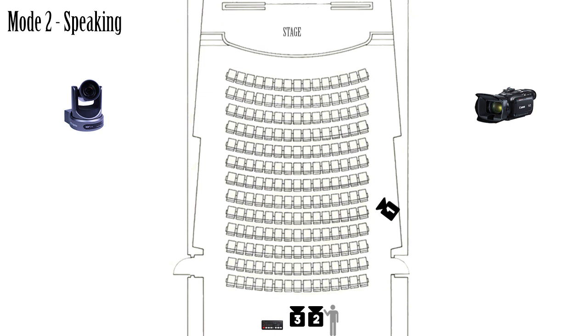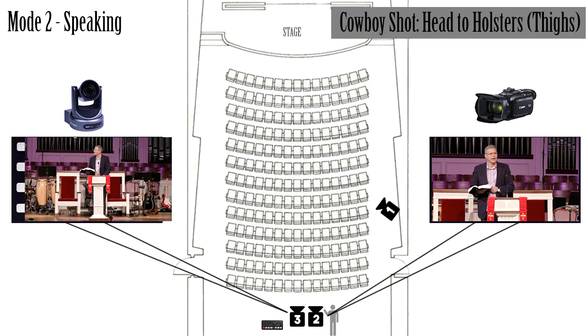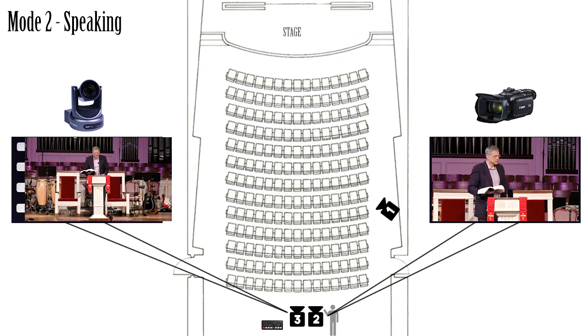Then in the second mode, when someone is speaking, I'll change that up and have the manned camera operator follow the main subject in a cowboy shot, and the PTZ camera move to a medium shot of the stage or a full length shot of the person speaking. So that's my camera layout.